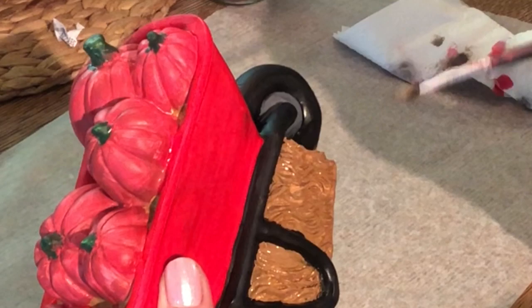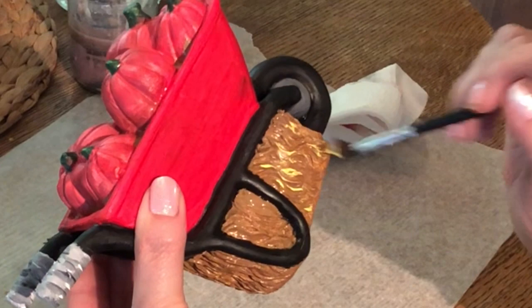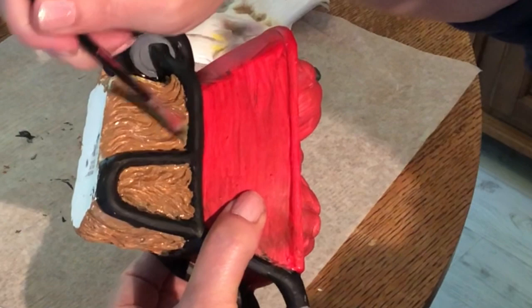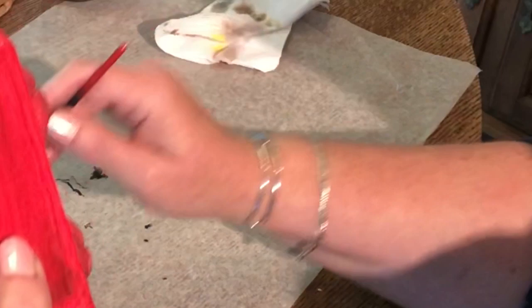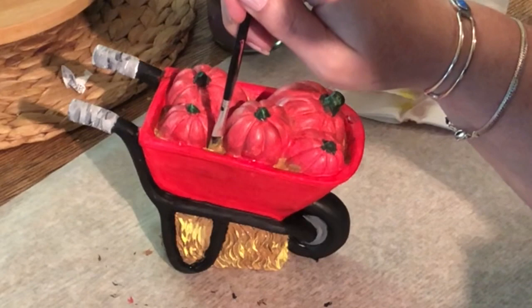I'm going to add a little bit of yellow on the corner of my brush and lightly go over the high parts of the hay. This is going to add some dimension and realism. You can do this as much or as little as you like. You could also start with a very dark brown, then go over it with a lighter brown, then yellow for even more dimension. You could use a metallic gold — that would look really beautiful — but I'm just using yellow, just lightly hitting the high points.